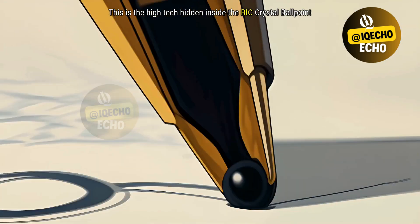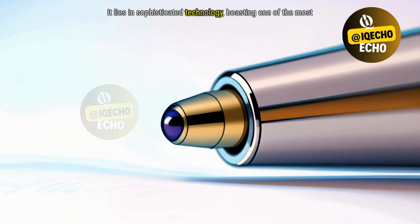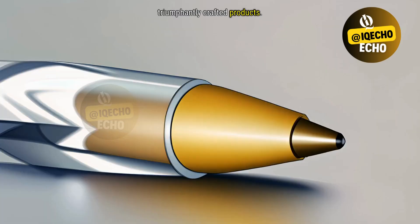This is the high-tech hidden inside the Bic Crystal Ballpoint Pen. It lies in sophisticated technology, boasting one of the most triumphantly crafted products.